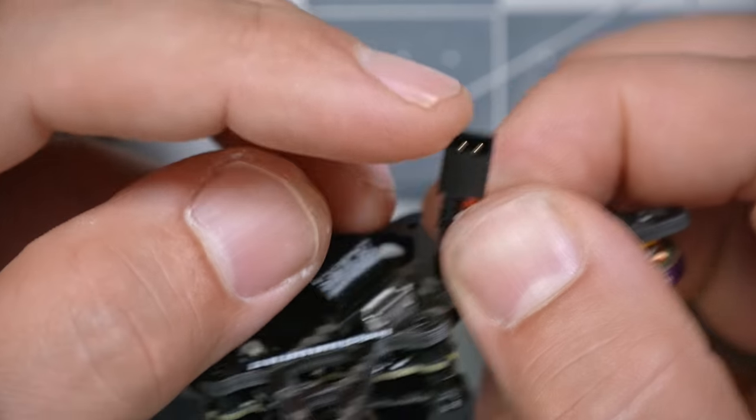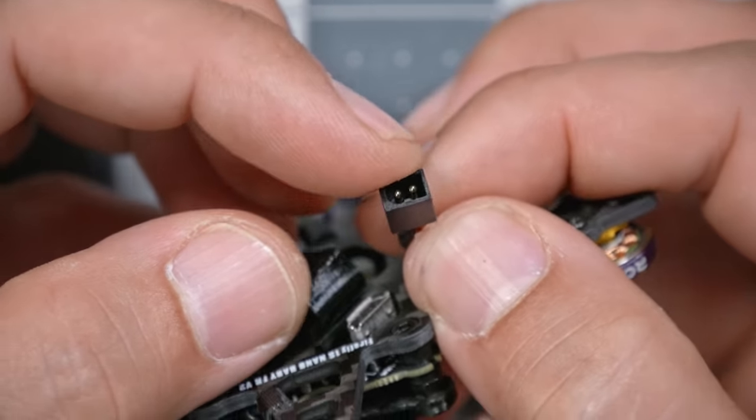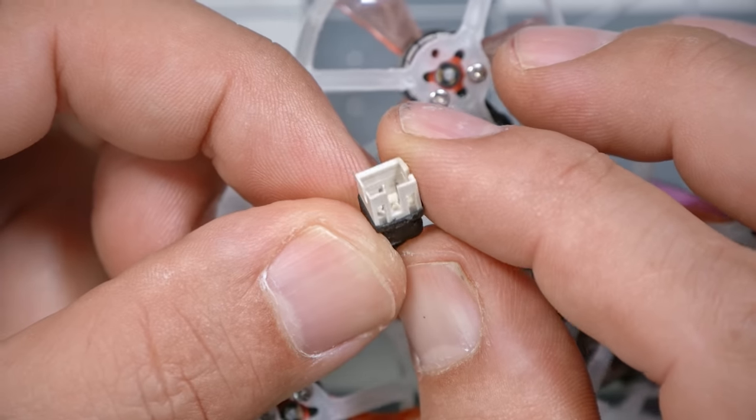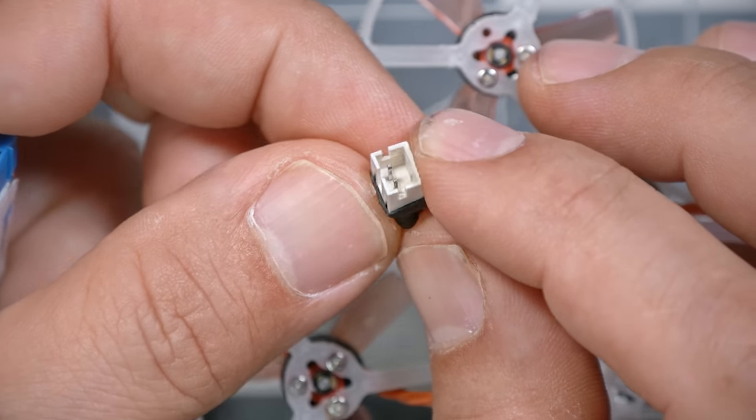Flywoo are shipping these quadcopters with a new kind of battery connector. On the 2S versions of this bird, it comes with an XT30, which is a great connector, but is a little bit too big and heavy for a quadcopter of this size — and it's overkill. You're going to be pulling less than 5 amps from the battery, so you don't need a 30-amp connector. The traditional PH 2.0 connector found on many tiny whoops just doesn't have very good current carrying capacity, and a lot of times you'll see significant voltage loss, resulting in shorter flight times and less power, simply due to the resistance of the PH 2.0 connector.